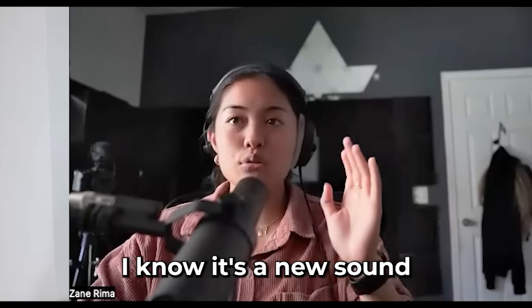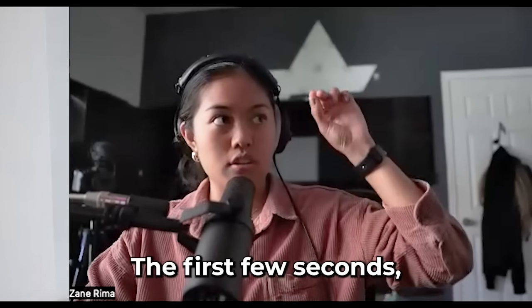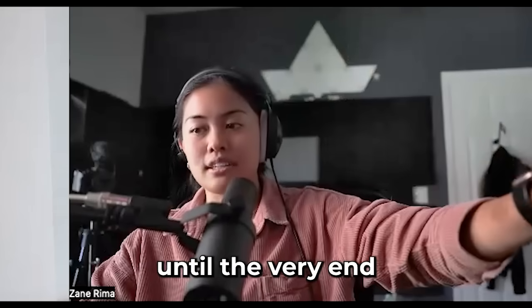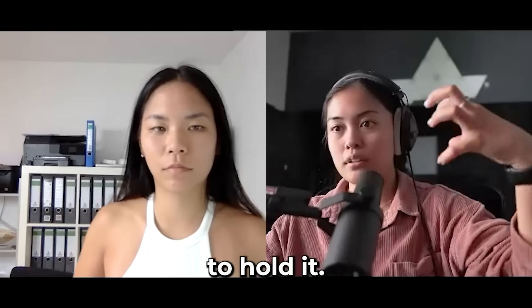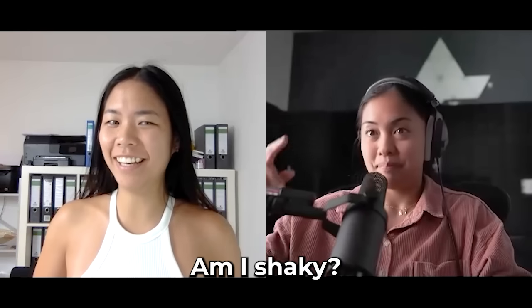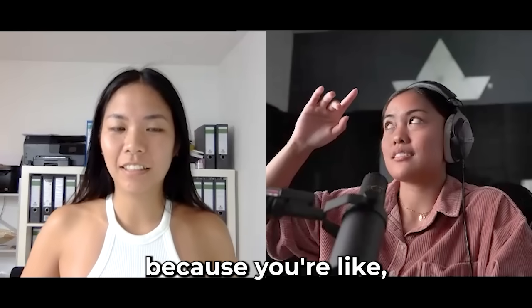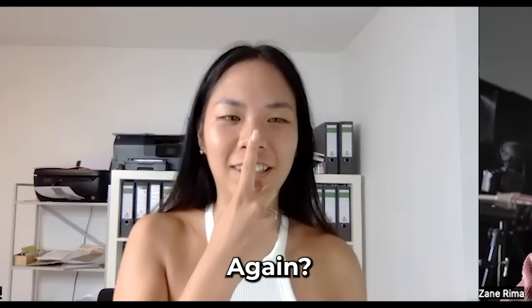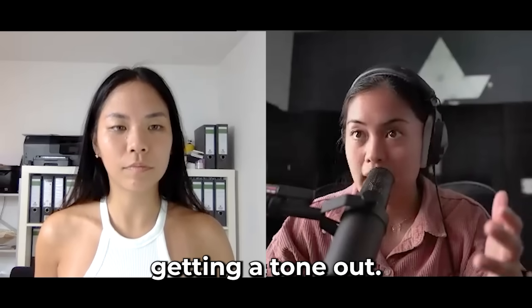Be consistent. I know it's a new sound and a new voice — the first few seconds were perfect. Now it's just about holding on to that until the very end. Try to hold it. Yeah, it's shaky because you're — if you could just confidently do it. I'm not sure whether I'm nasal or not. No, don't worry about that — you're able to connect and get a tone out.